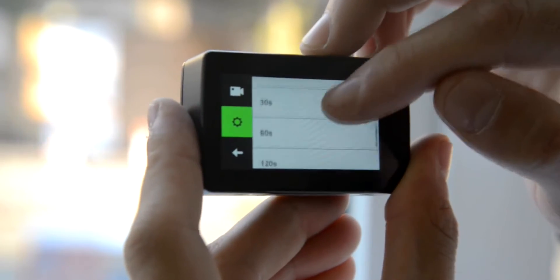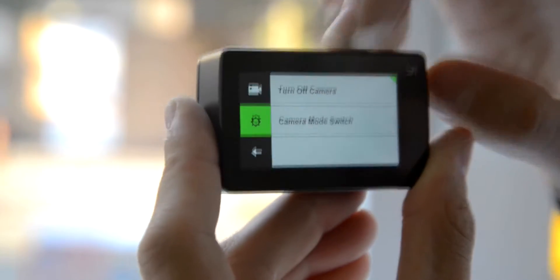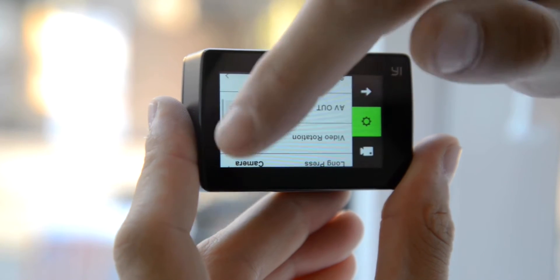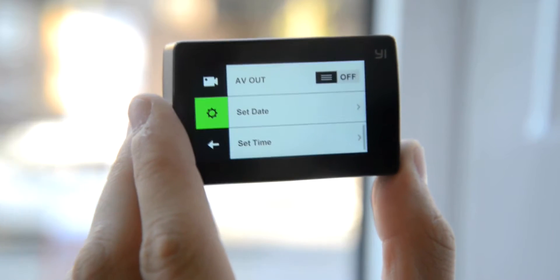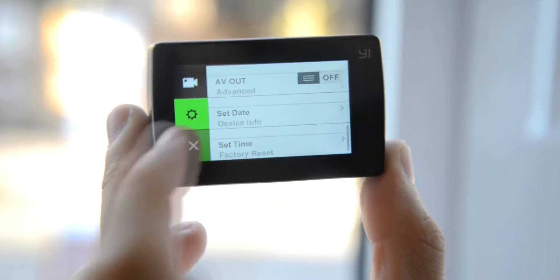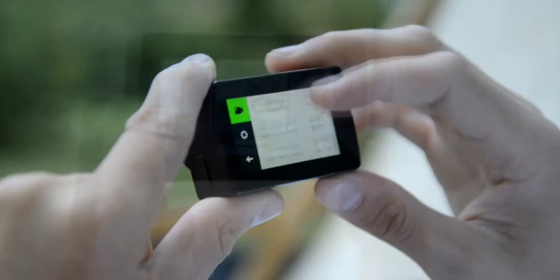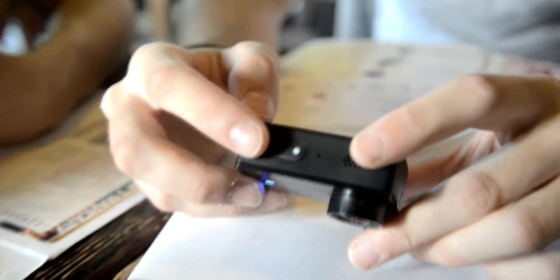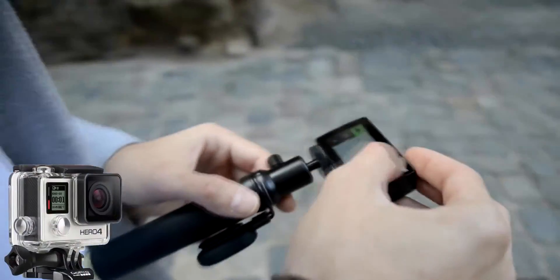Further settings include screen lock, auto turn-off, the function assigned to the shutter button's long press, video and menu rotation by 180 degrees — which is manual only, no auto rotation is available — the switch to output video over micro USB, and date and time settings. Also here is device info like firmware and a hard reset option. The menus are very nice, responsive, and clear. All camera settings can now be changed without a smartphone — the camera is totally autonomous and you don't have to fiddle with buttons and combinations like on GoPro or SJ cam.